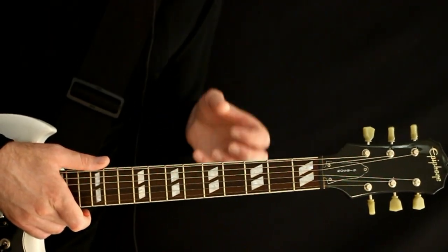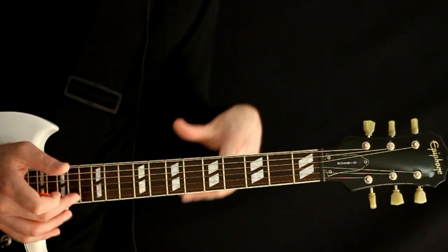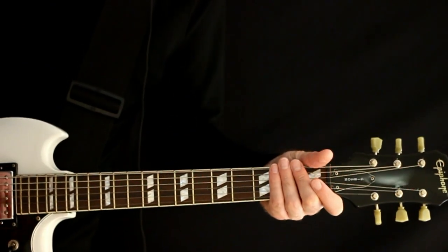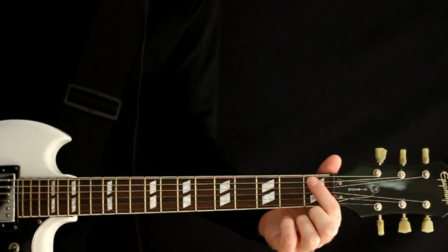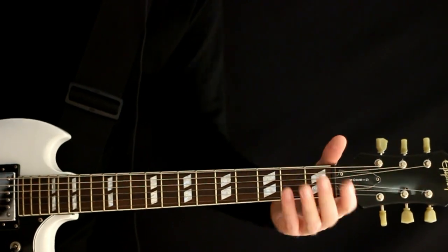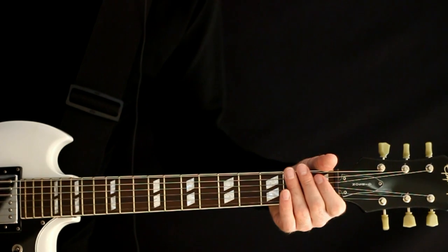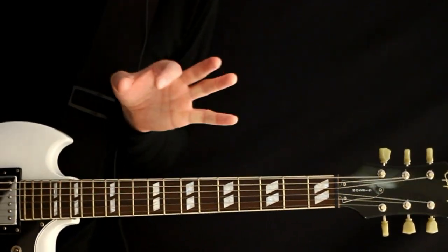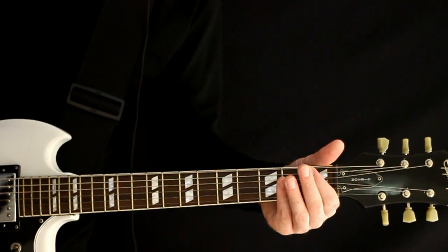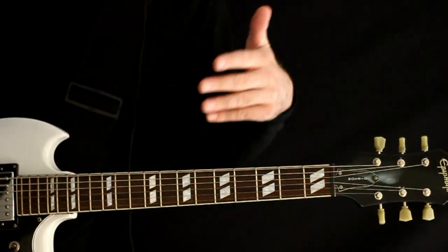Slide all the way up to sixes now and strum out about four of those. Then hit one more and drop it down to the first fret and hit three of those. Then we get a little transitional riff. Coming to the low D string, it's just a pull-off from one to open, then hit one more open. We do that three times.